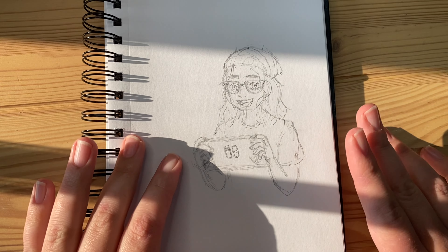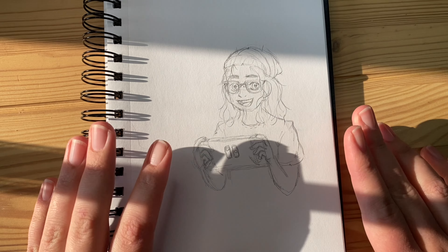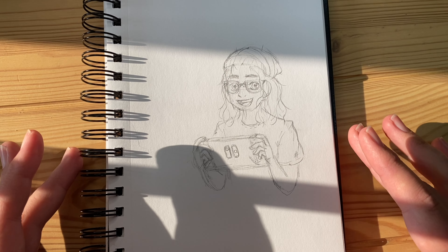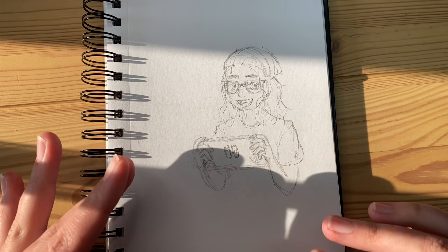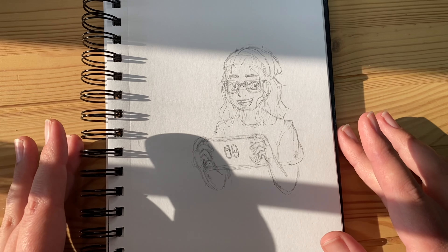I have this little sketch that I've drawn that I'm eventually going to turn into hopefully my profile picture. I'm undecided if I want to use this on a business card or something as well, which is why I'm including it in this vlog. So I'm going to do my line art and color it in so you guys can see that.